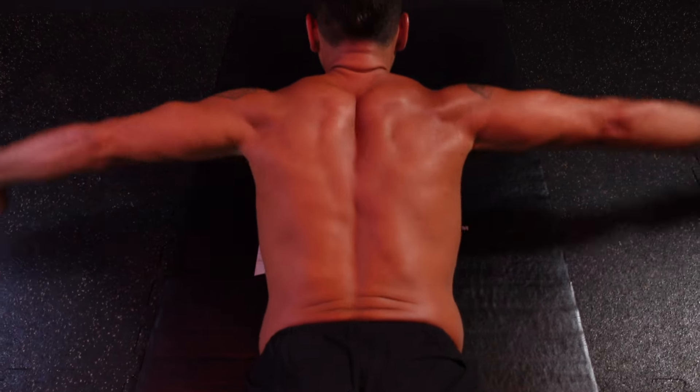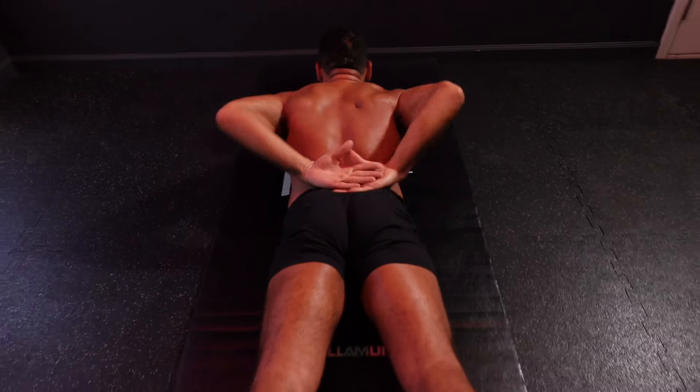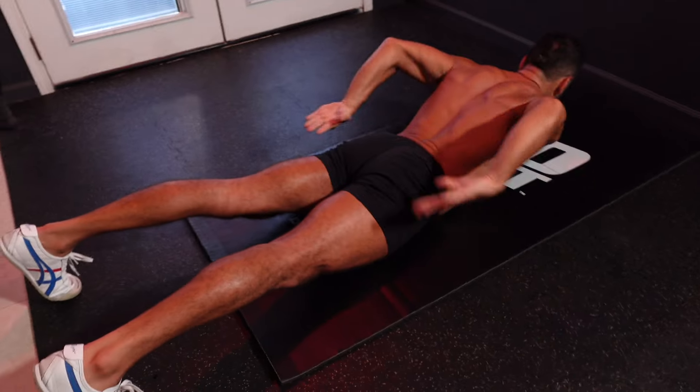Keep the chin slightly tucked to maintain good posture. Notice the hand positioning, which is critical because we're doing internal and external rotations throughout this exercise.